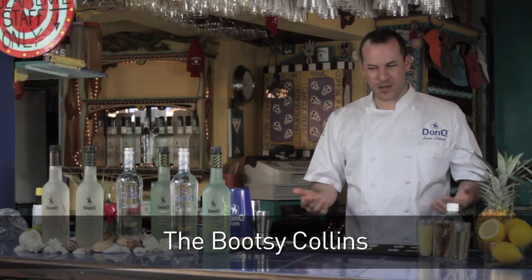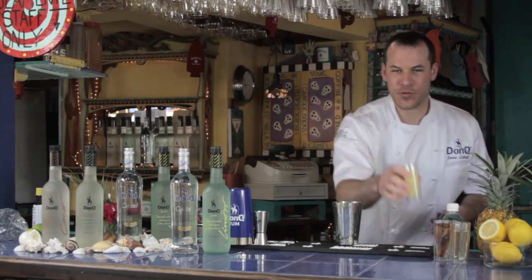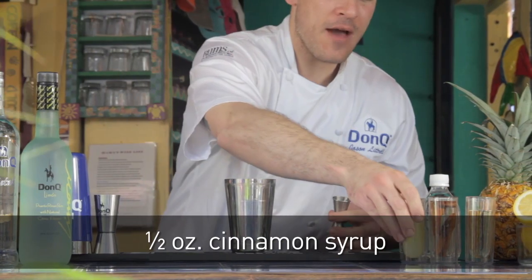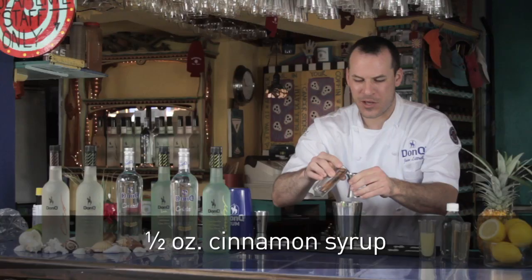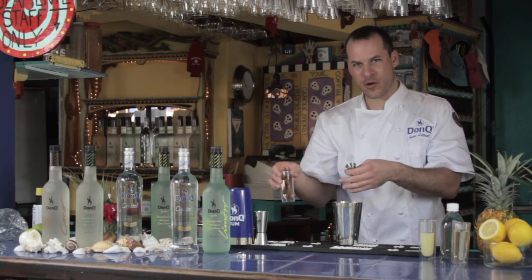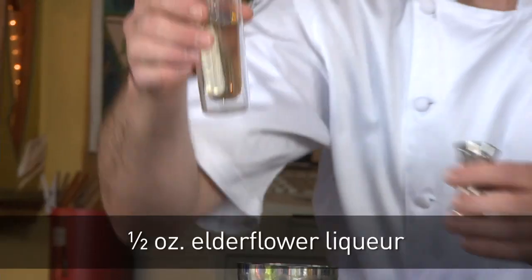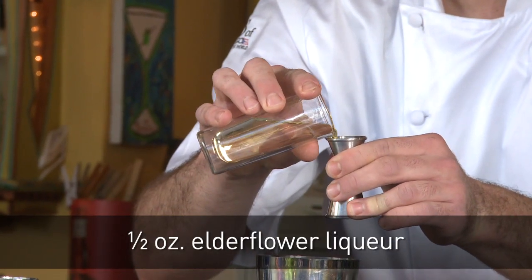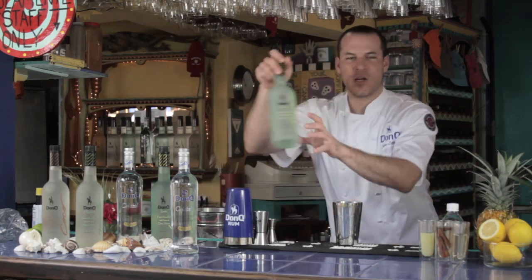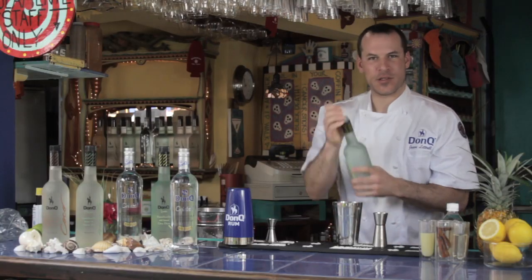Now we're going to make the Bootsy Collins — a reference to the famous bassist from Parliament Funkadelic. All you do is add three quarters of an ounce of fresh-pressed lemon juice, half an ounce of cinnamon-infused simple syrup — equal parts by volume, one-to-one sugar to water with a few cinnamon sticks steeped for 24 hours. Then half an ounce of elderflower liqueur, one ounce of Don Q Limon, and one ounce of Don Q Crystal.